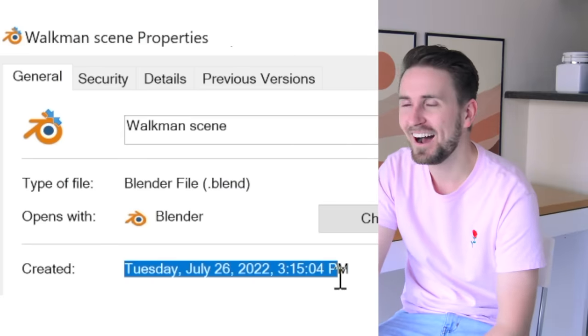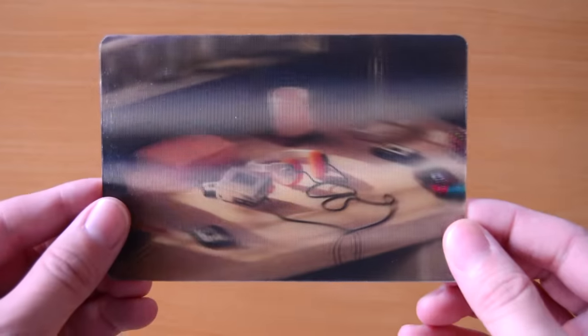I guess that's why I've been working on this idea since July. This is taking forever. Will it even look good on camera? Anyway, here's that scene that I showed at the very beginning, finally put together. I honestly can't believe it works.